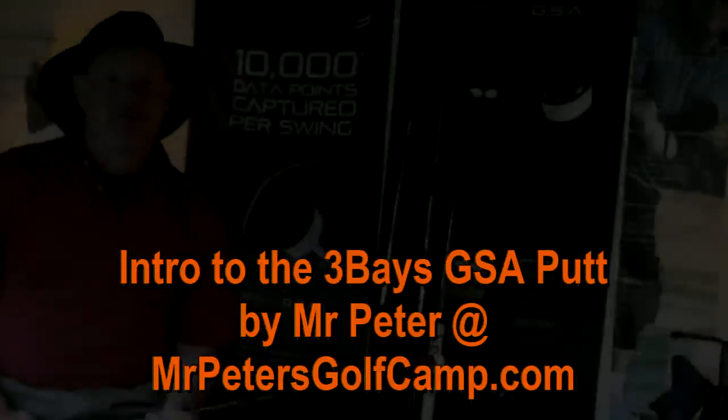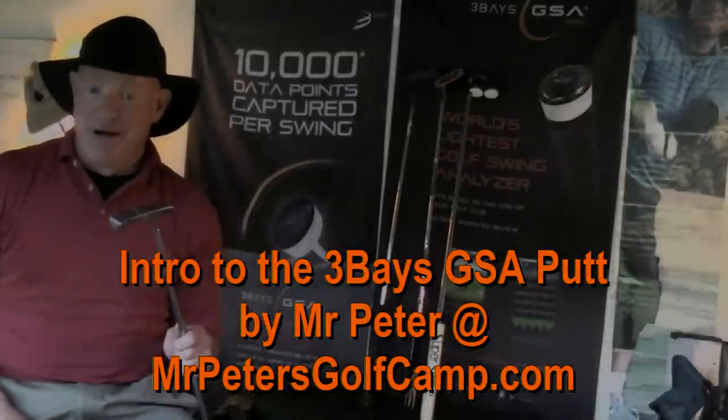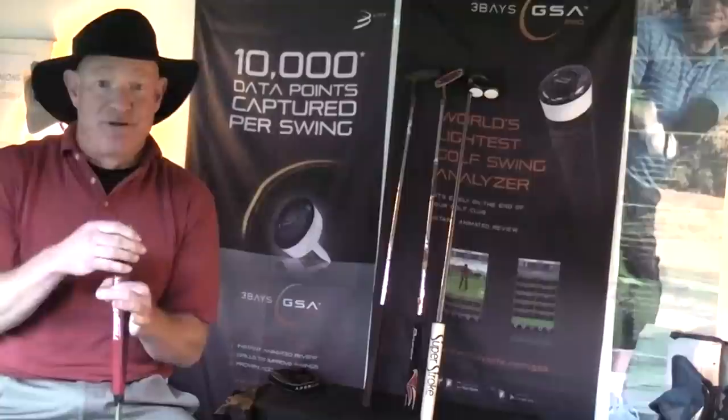Hi, my name is Mr. Peter from MrPetersGolfCamp.com. Lately, I've been putting a lot of work in on my putting. I found a little device that's really helped me understand my putting stroke so much better.